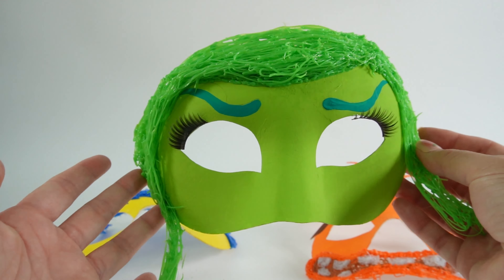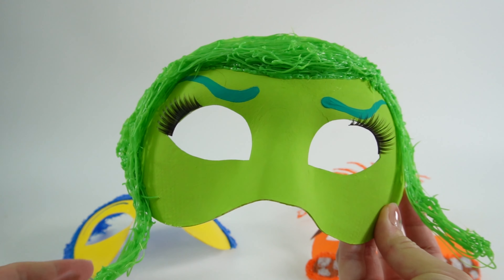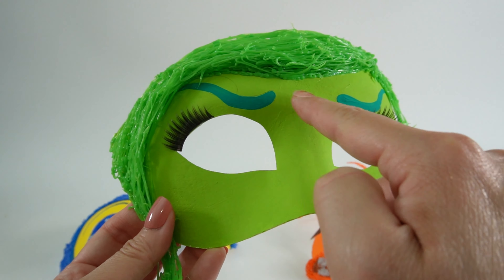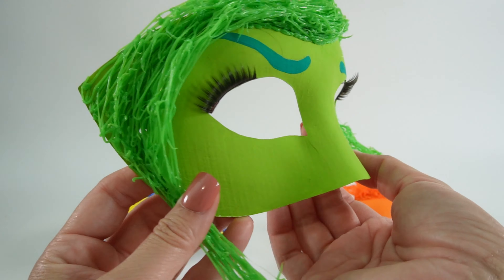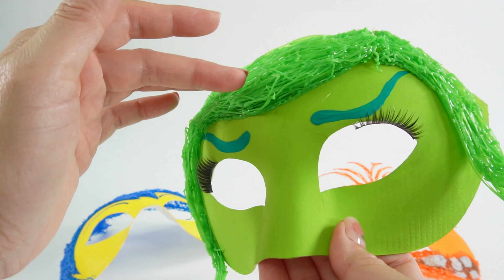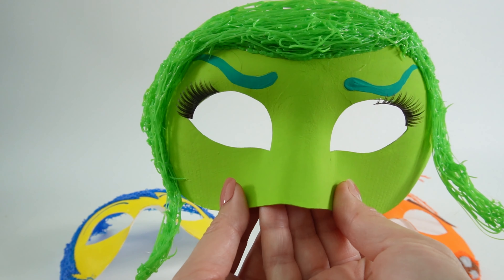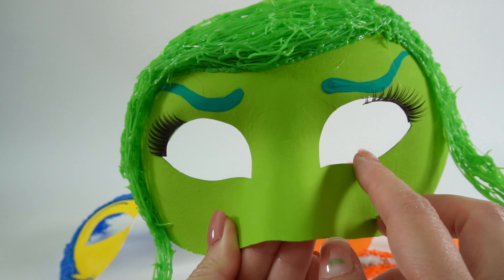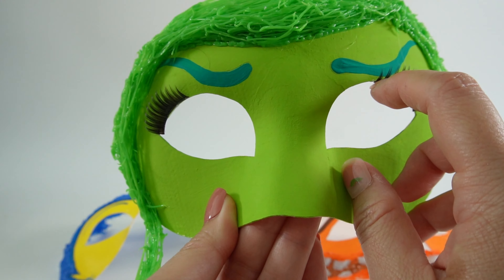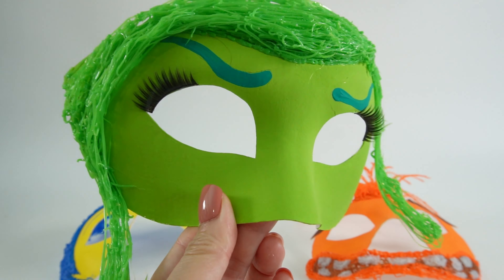Alright everyone, here it is — here is our mask of Disgust! What do you think? I think it turned out really really cool. So the mask itself is green, we've got these little arched eyebrows, we got her hair with quite a bit of dimension. The bangs here are much thicker and they come out a little bit and extend past the mask. And we also have these really long fluffy eyelashes — the lashes are still drying but I think once fully dried it looks so good. Just look at this!